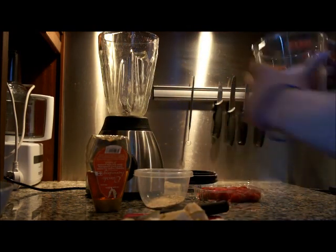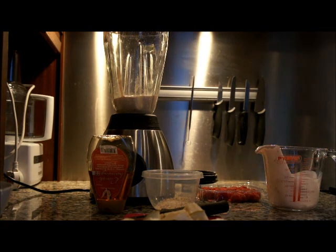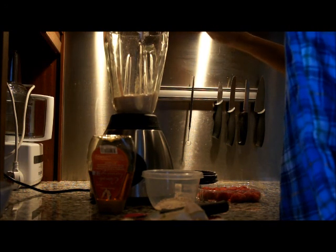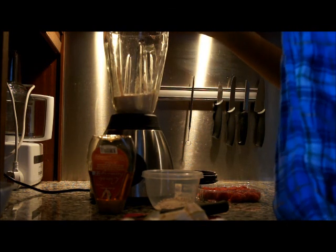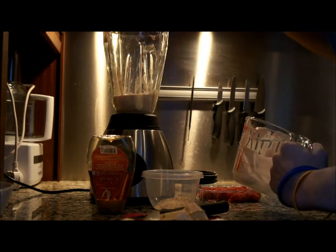So first of all you're going to need to put the yoghurt into the blender like so. If there's some left over, just add a spoon and get as much as you can out. It fills you up more than if you just use fruits or juice or anything.